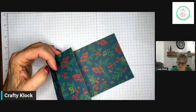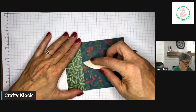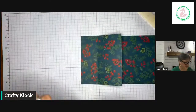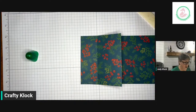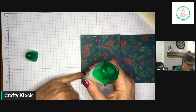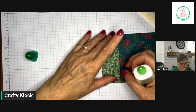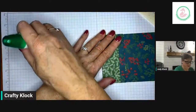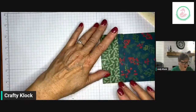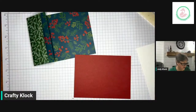Now we want to fold this. The five and a half inch fold is going to become a valley fold, the seven and a half inch fold becomes a mountain fold, and the nine and a half inch fold becomes a valley fold — so valley, mountain, valley. I'm going to grab my bone folder and give these a nice crease. Now we want to add just a little bit of liquid glue on these edges. The reason I'm doing liquid glue and not tear and tape is because I want to make sure there's room for that gift card to slide in — tear and tape might take up just a little bit too much room.